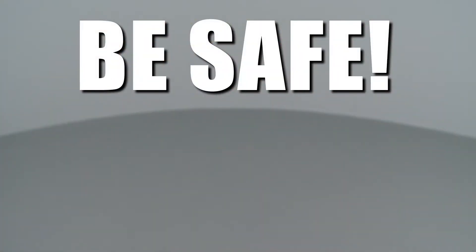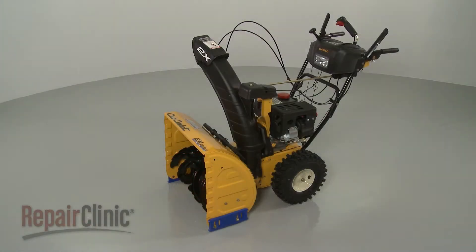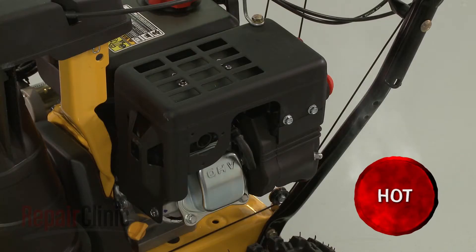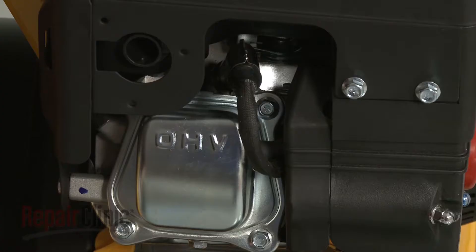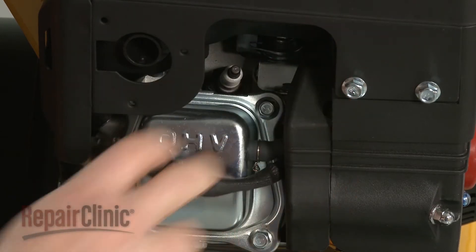Repair Clinic encourages you to perform this procedure safely. In this video, we will show one or more of these icons to alert you when to use caution. Before you replace the muffler on your snowblower, first make sure the engine and muffler have cooled. Next, remove the wire and boot from the spark plug to prevent the engine from accidentally starting.